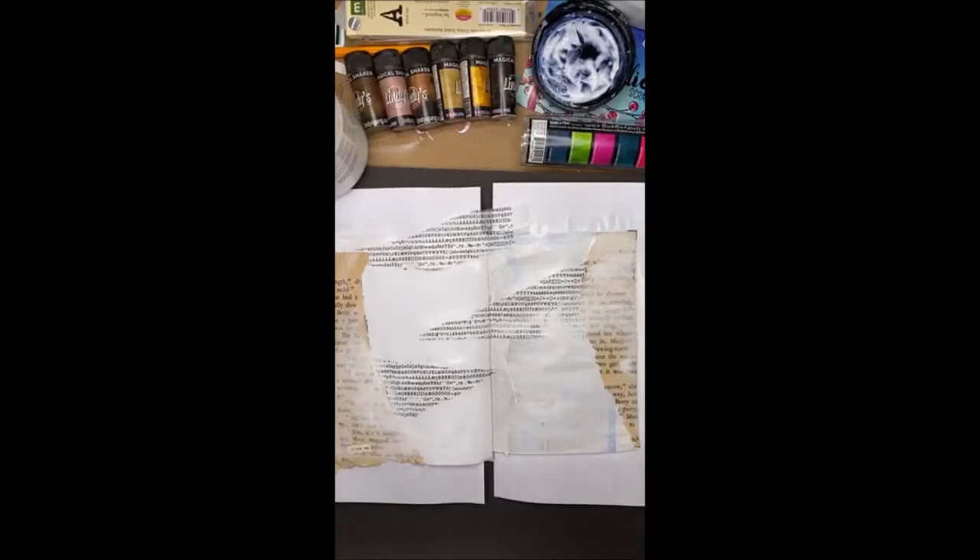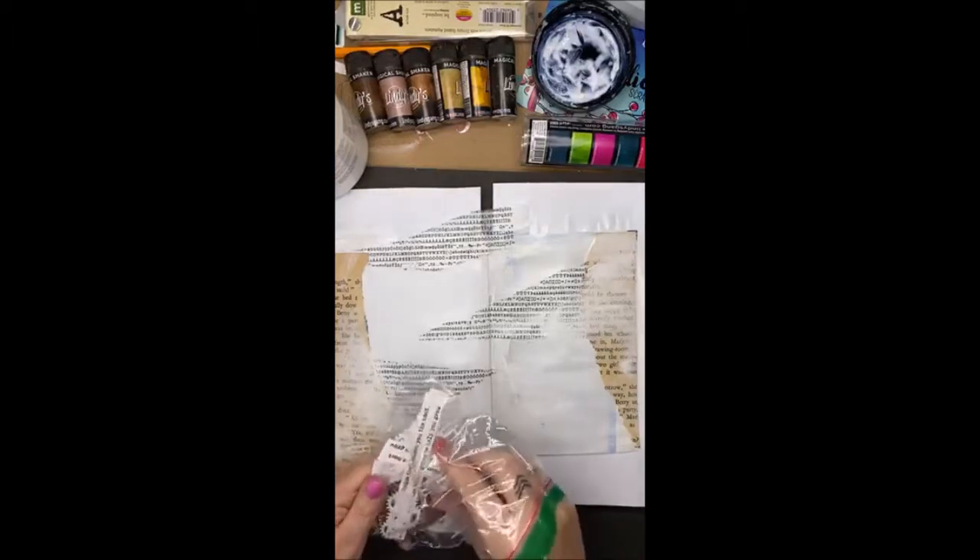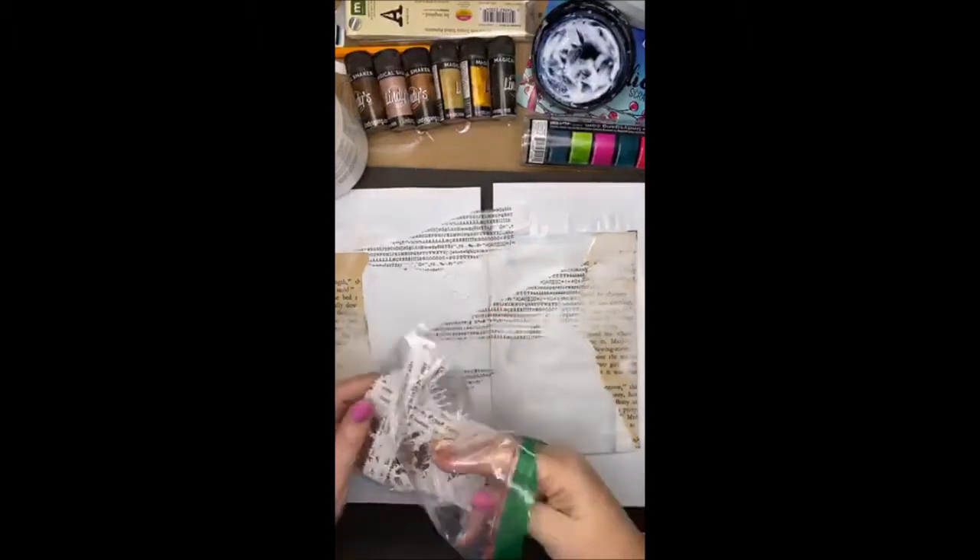I want to stick a few little elements down the side. I've got a few little bits and pieces that I've left over from kits that I've done in the past. I've got some diaper cogs.